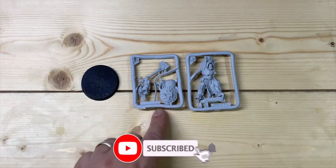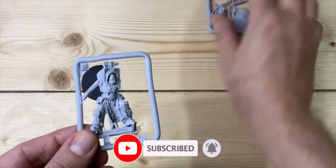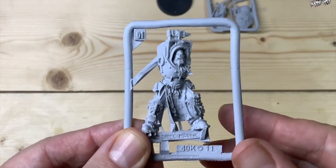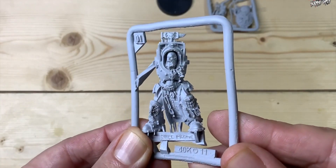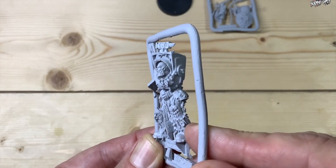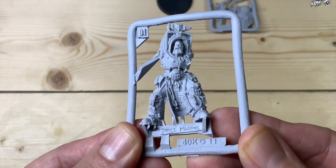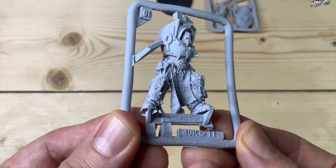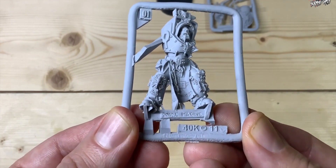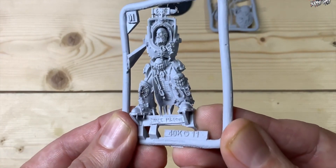This is going to be really easy to put together — a little bit of trimming, a little bit of cleaning. Let's have a look at the details of the model. I'll zoom in on the camera and you can see some great detail. The faces on these Finecast models come out really nice. I heard a lot of horror stories about Finecast, but doing these models for the Space Marines army I did quite a lot of Finecast ones, and it wasn't too bad at all — it all went together really nicely.